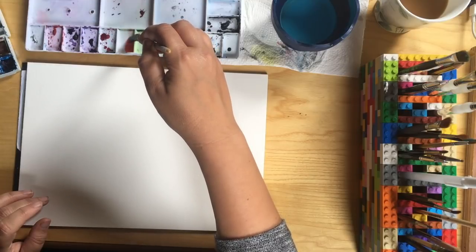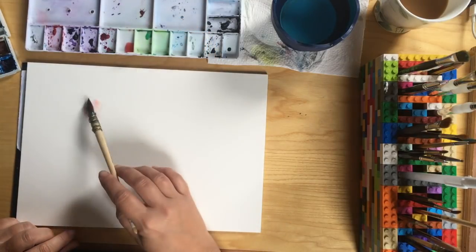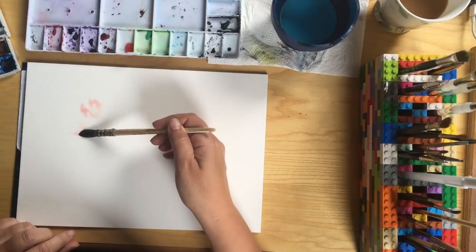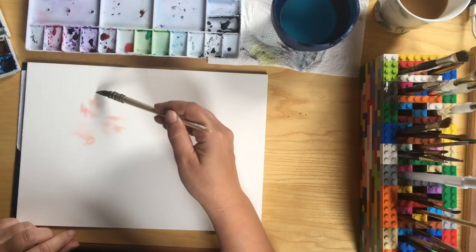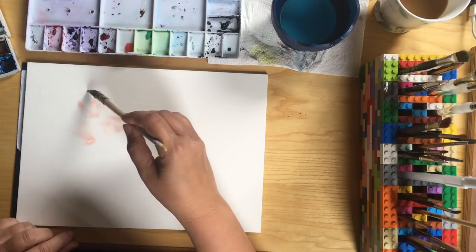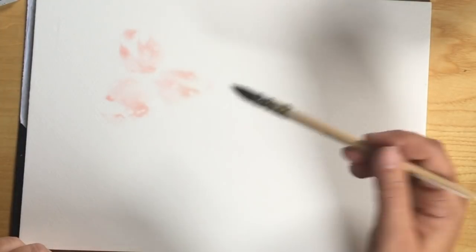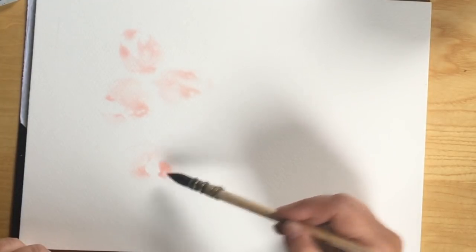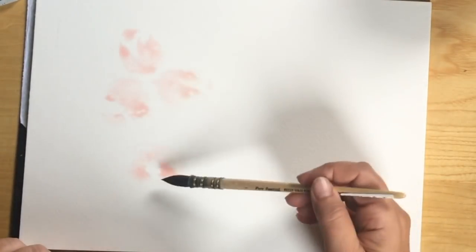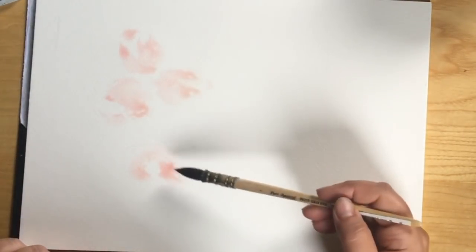Remember, there is no preparation at all required with this kind of watercolor flower demonstration. I started by just mixing a light pink, taking a big flat brush and swishing some watercolor around the page so that it resembles oval shapes that I'll later make into petals. You really don't want to be precious about these shapes at this point.